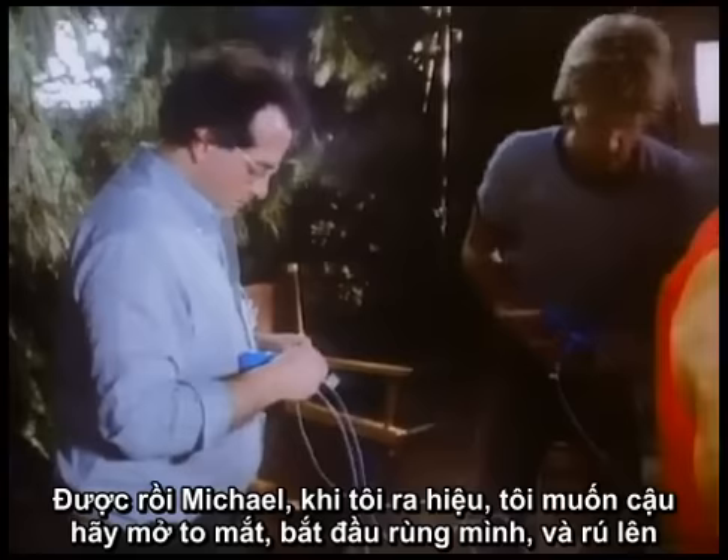All right, now Michael, what I want you to do when I tell you is open your eyes, start shivering, and make noises — noises like it hurts.